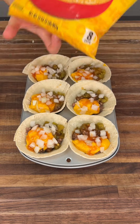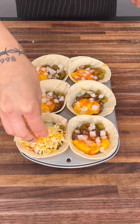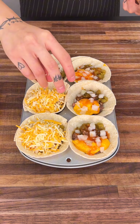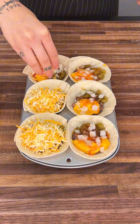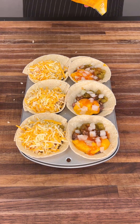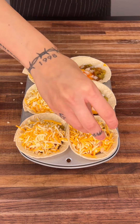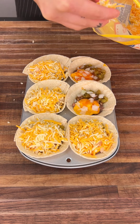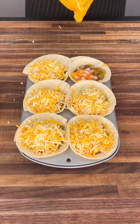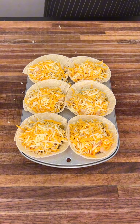Now we're going to go ahead and get some shredded Mexican cheese. Get a nice handful and put it right on top. This cheese is going to melt into the top and get nice and gooey and golden — so delicious. This cheese might be one of my favorite parts of this whole taco cup. Definitely don't skimp out on the cheese. If you want, you can do two handfuls — it'll probably be amazing.